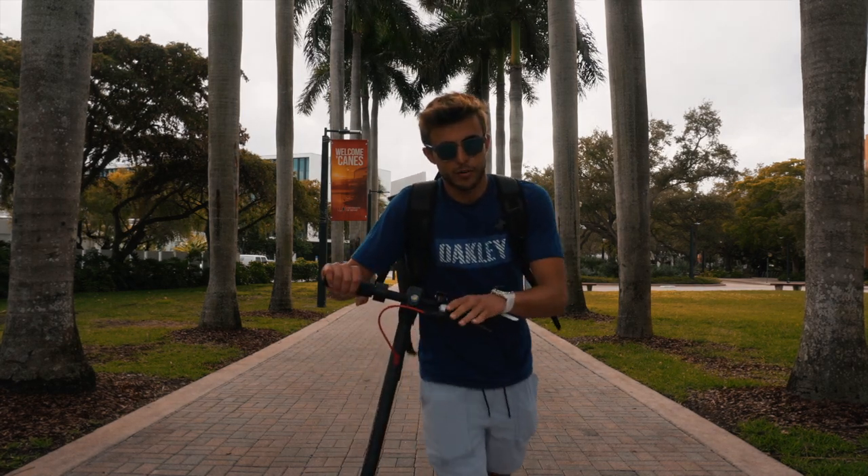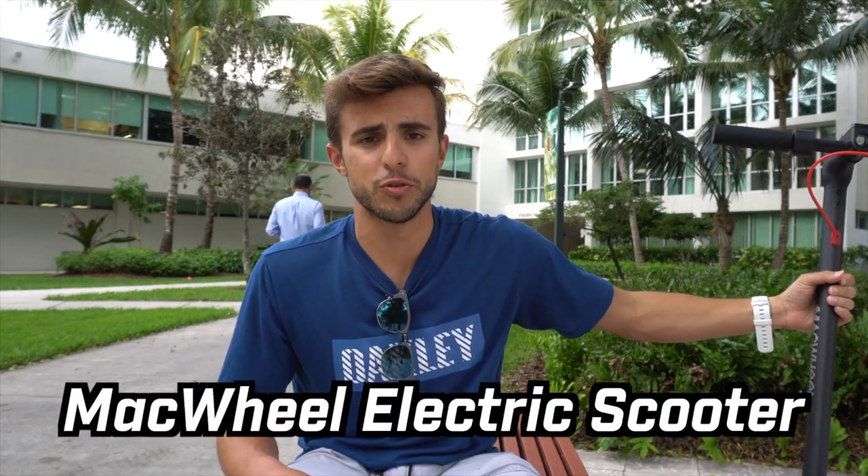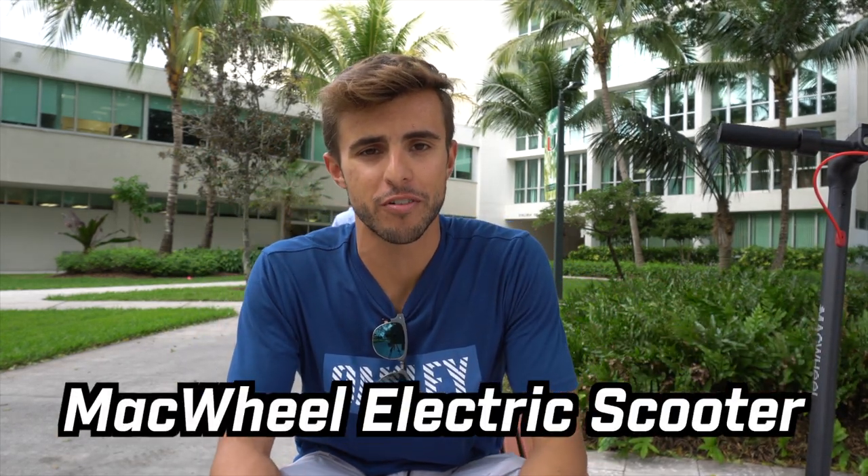Let's actually review this thing. This right here is the Mac Wheel electric scooter, which you can buy on Amazon for $360.